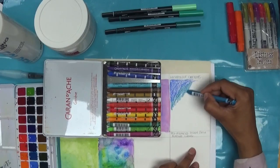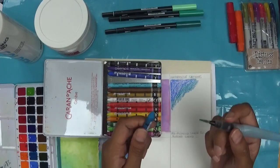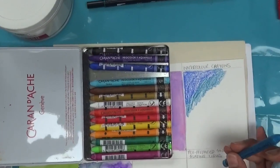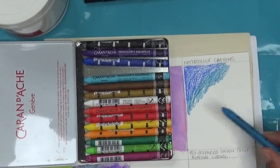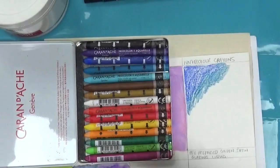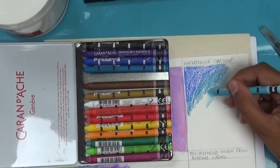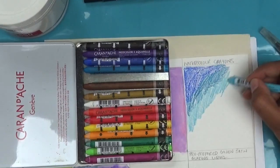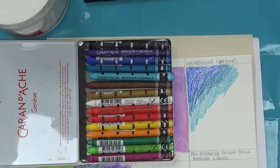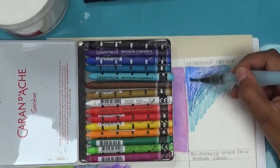You can also get your waterbrush and take the colour directly off the crayon itself. I'm going to use these colours — I think they all go very well together — and then all I do is use my waterbrush and you can see how lovely it dissolves.